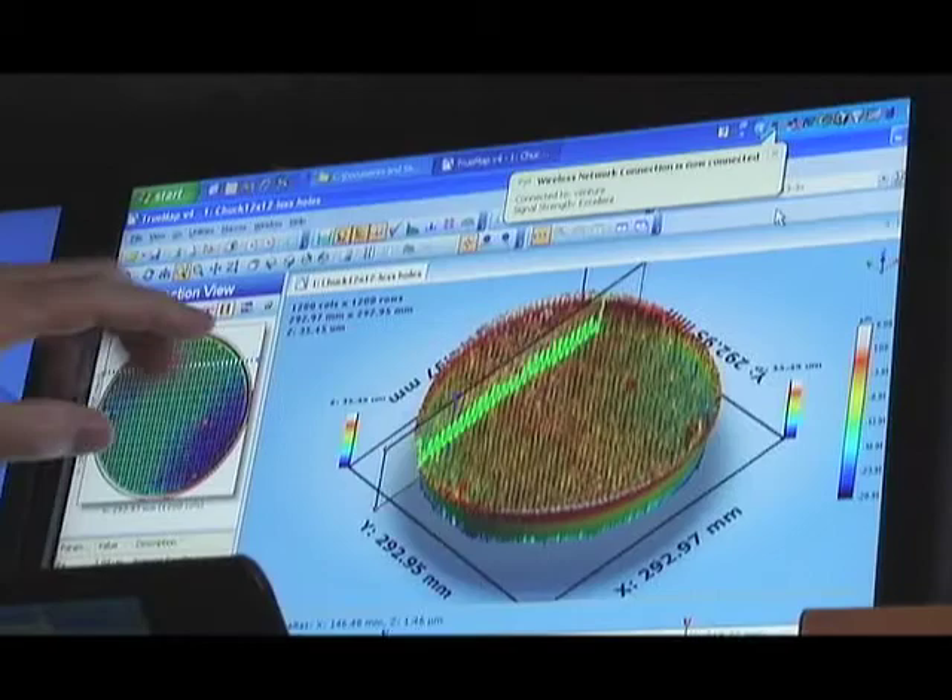Let me make sure I understand. You're saying the SmartScope Flash first used its vision capabilities to define the perimeter of the chuck — is that right? That's right. And then using that, it oriented itself in preparation for the scan with the rainbow probe? Yes.